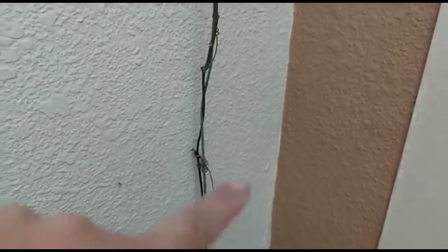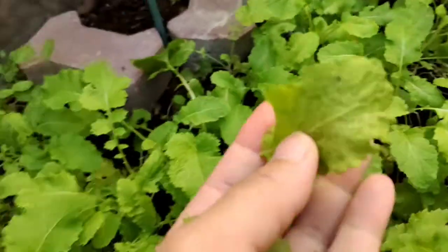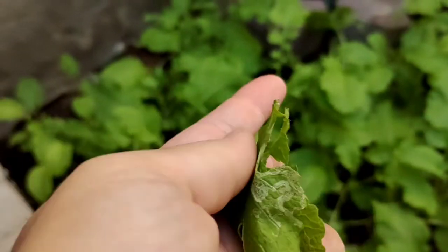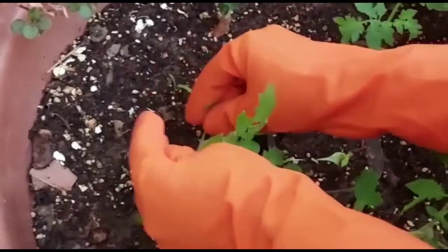First of all, remove all the infected leaves and don't add them into your compost — dispose of them away from your garden, because they carry unhatched eggs of insects, mostly whitefly or blackfly. After removing the infected leaves, we need to use a pesticide spray.